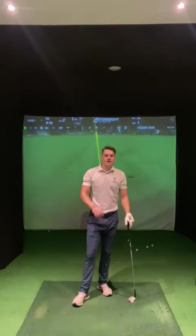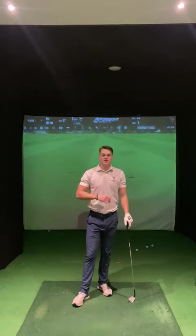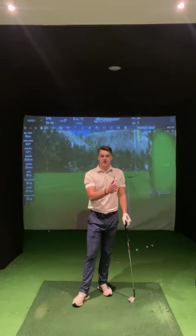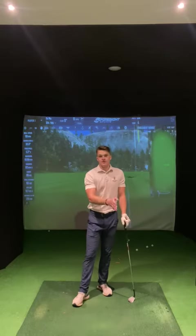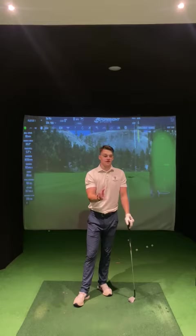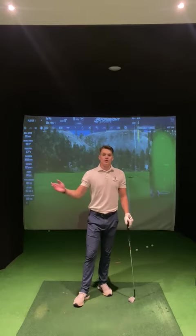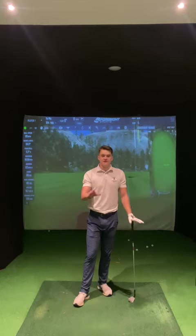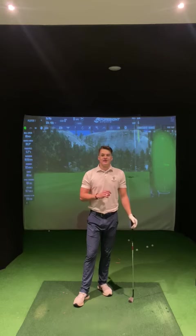Give it a go with each of your wedges. You should hopefully see increments and a gap in your yardage, and it should help cover from the shorter shots — from 30 to 40 yards with the more lofted clubs — all the way up to 100 to 120 yards. Having this coverage of yardage will give you a lot more confidence in your game and hopefully take a few shots off your round. Give it a go and let me know how you get on. Thank you very much.